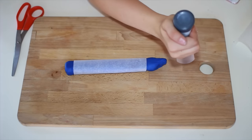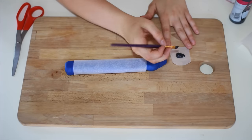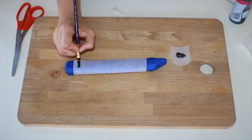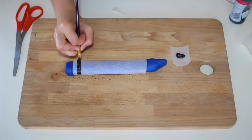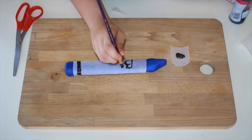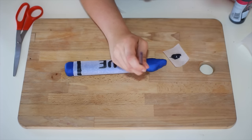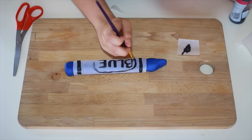Then you can take your paint and start painting the crayon. I just put two stripes on the end like crayons usually have, and then I decided to write 'blue' in the middle and it came out quite dandy if I do say so myself. Putting the finishing touches on the paint, I finish it off with a circle around the blue.